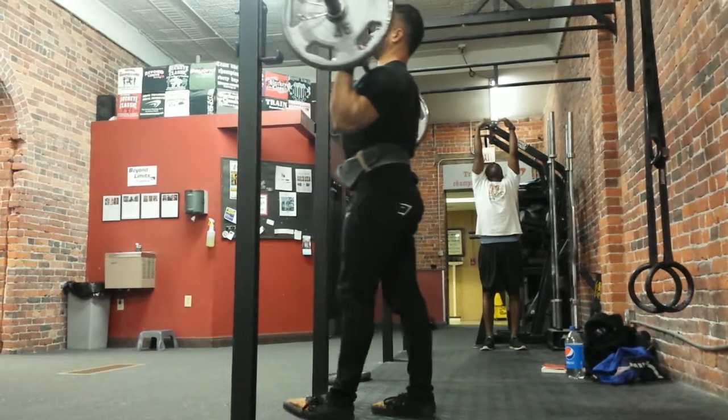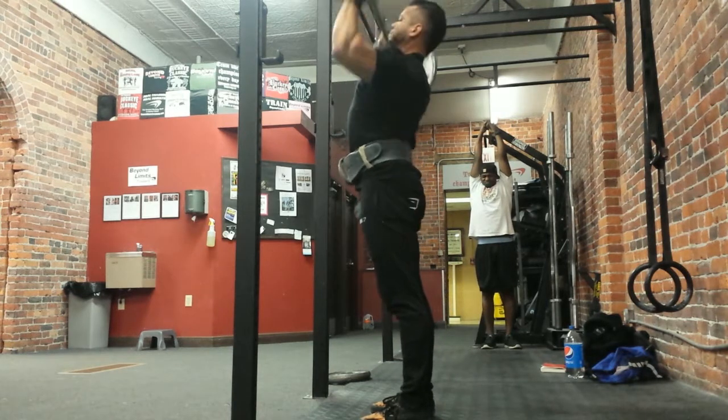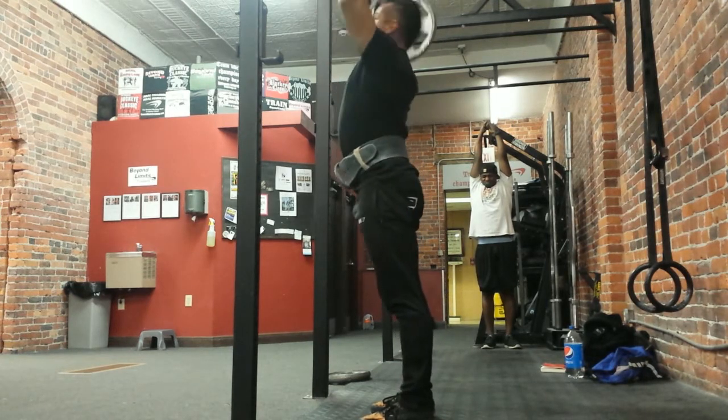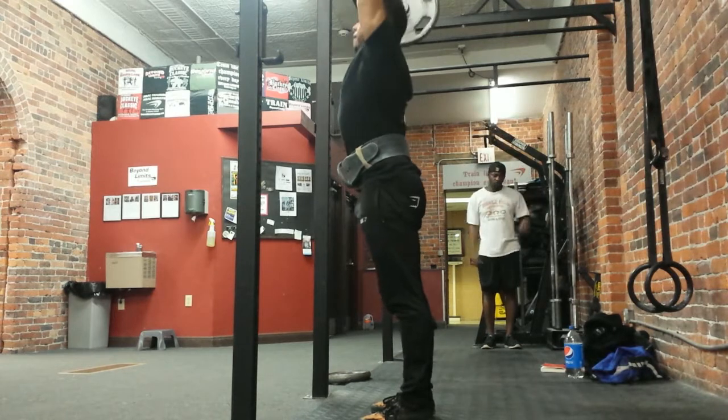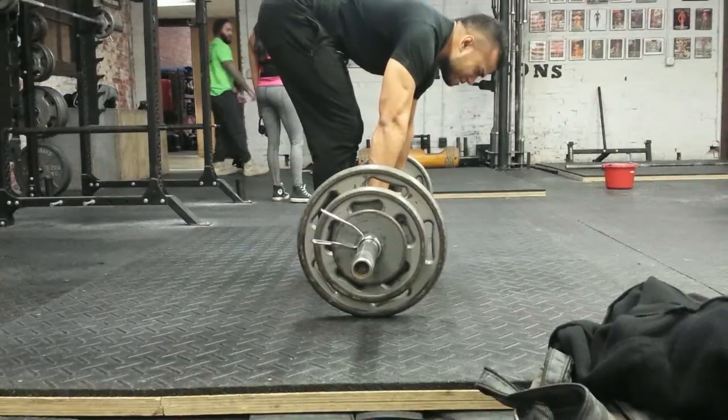He told me afterwards that his rotator cuff was not really giving him issues after doing that set, compared to the one before where he had a much wider grip and his elbows were flaring to the sides rather than forward. So if you guys are having any kind of rotator cuff issues with your OHP, check your grip first — you might need to make your grip a little bit closer and you'll have better drive.